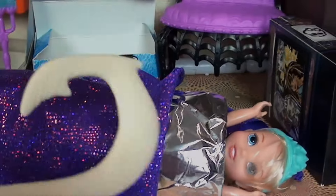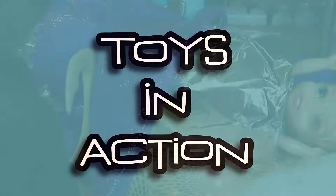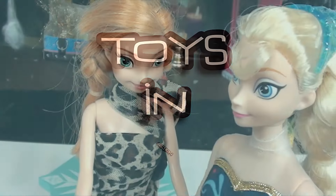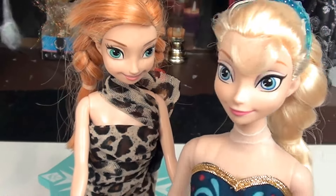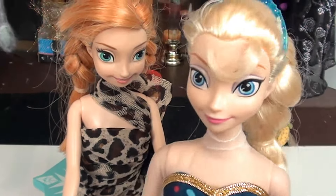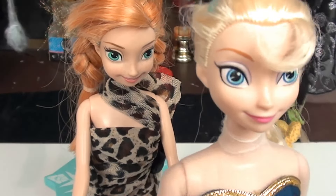One, two, three! Oh, I'm so looking forward to this show. They said that Mr. Magnificent is the best magician in town. Come on kids, I want to sit down the front — this is gonna be so good!